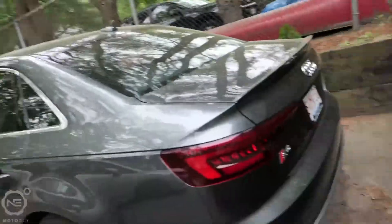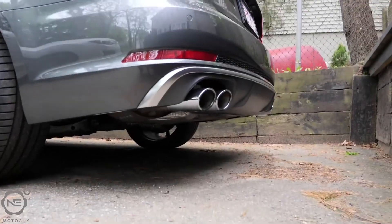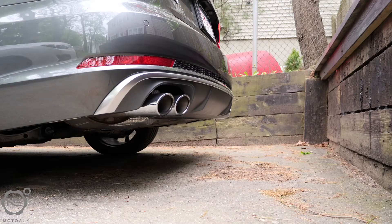Good morning everybody! Today is a very special day — we finally get to mod the S4. I'm going to give you guys a cold start here. That was a cold start in the 2018 S4 with the stock exhaust, and as you can tell from the title, we're changing the exhaust today. We're getting an aftermarket FI Exhaust installed and I'm super excited.